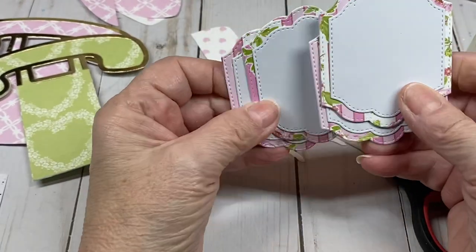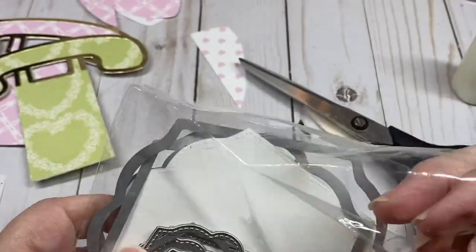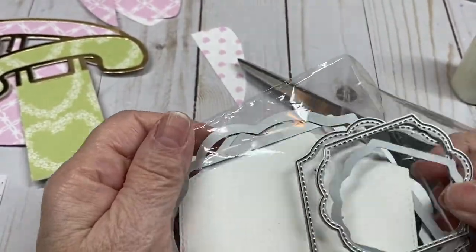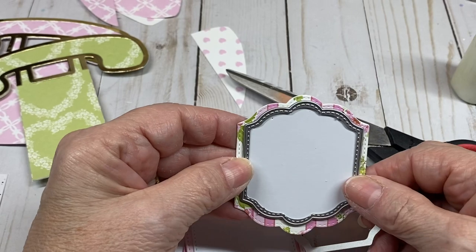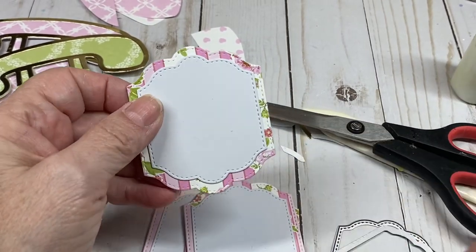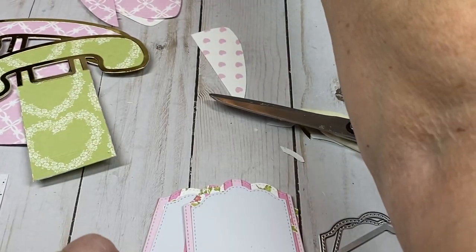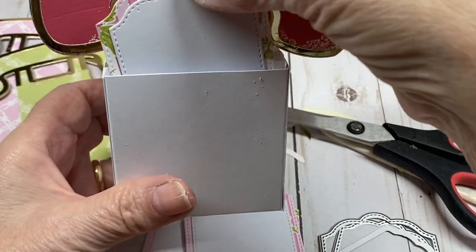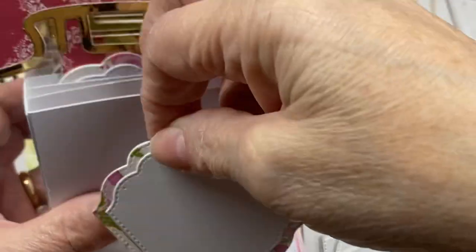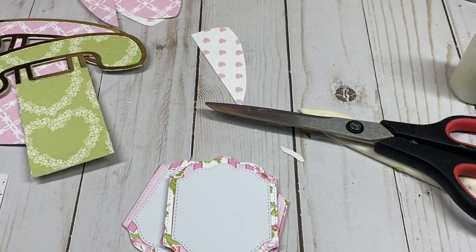Look through your nesting dies. I used these pieces to create mine — with the smaller one I made the white version, and this larger one. Whatever will fit inside your box works. You still have plenty of room. Check your nesting dies; you don't have to have any particular set.